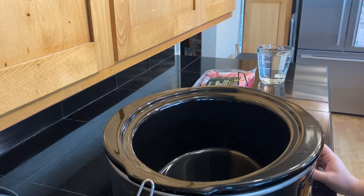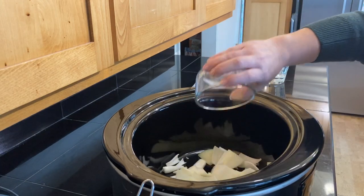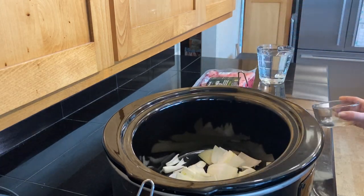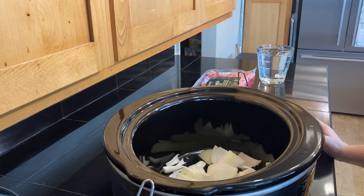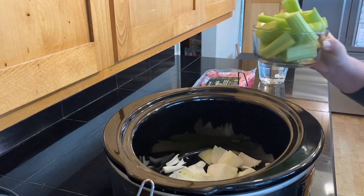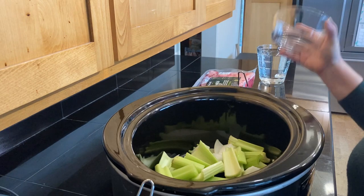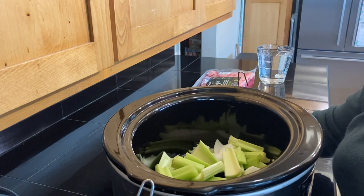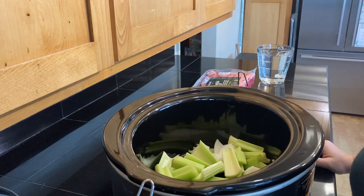The first thing we are going to add to our crock pot is one medium to large size onion that we have roughly chopped. You could stop here, or if you have other ingredients you'd like to use, you're certainly welcome to add them. I have some celery I need to use - about four stalks that I roughly chopped. You do not have to add celery, but you can. You can also use carrots here, whatever you have.